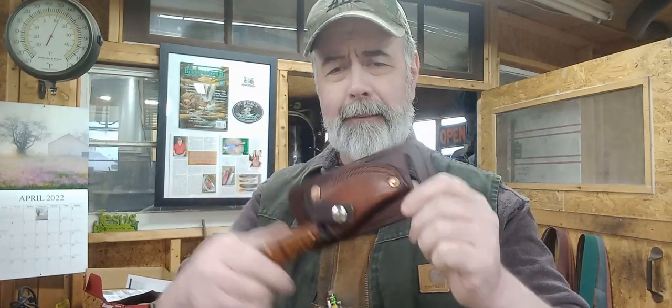A lot of times you see big huge knives for scout carry and that's fine too, but a little awkward when you go to sit down. But these are just right — tiny, tiny knife. They can also be strapped to a pack, on your outdoor pack, survival type thing.